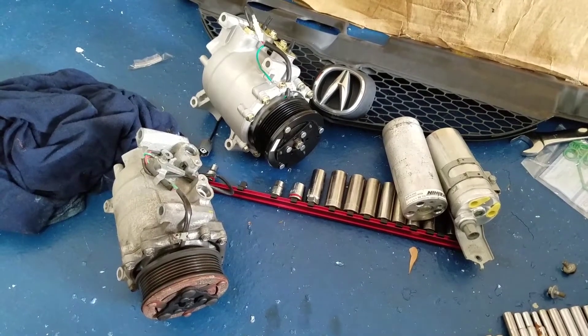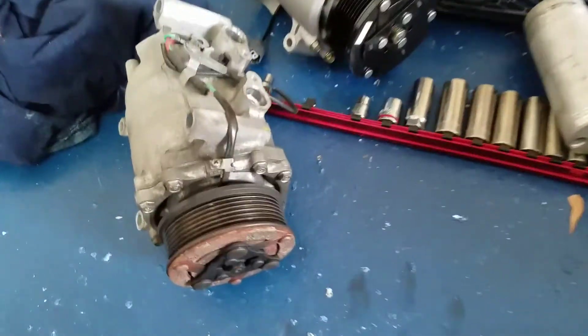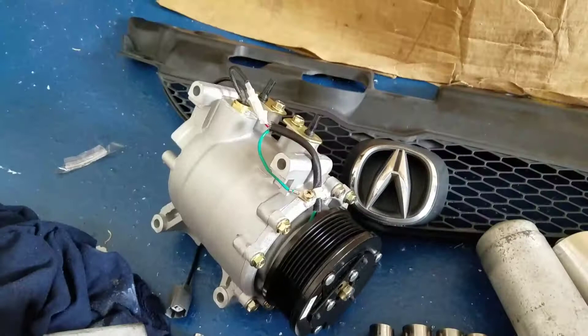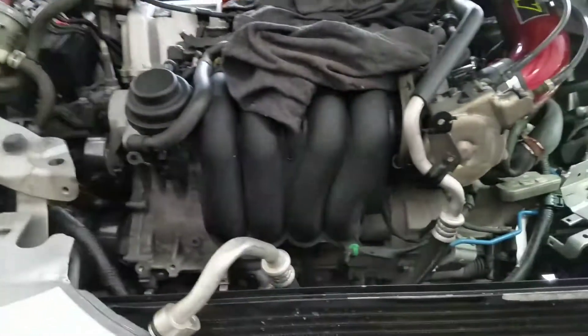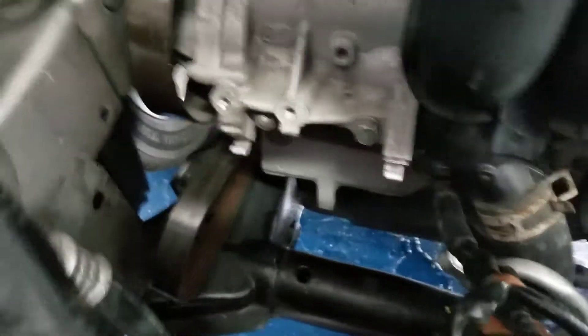All right, part two of this video. I did get the other one out — that's the new one and there's oil in there, I did check. That's the new dryer, I got that ready to go back on. I did have to take the radiator out; it just made it a lot easier. Once you get the radiator out, man, you got all kinds of room.